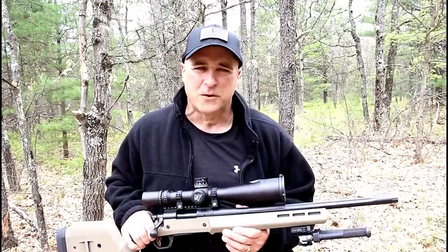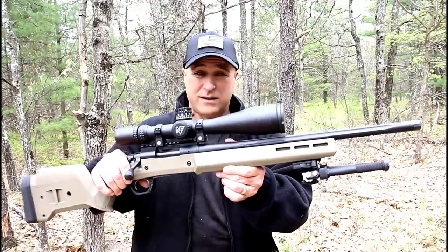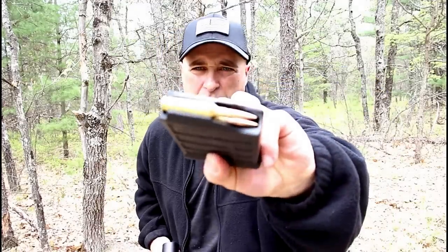Hey there friends, thanks for checking in today. We're looking at a Remington 700 Magpul Enhanced Precision Rifle chambered in six millimeter Creedmoor, and here's what we're looking at with that round.